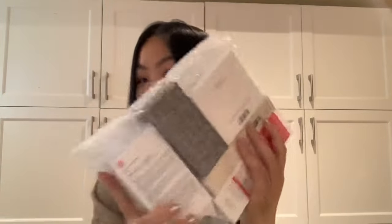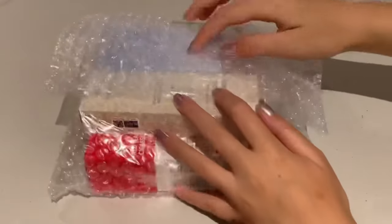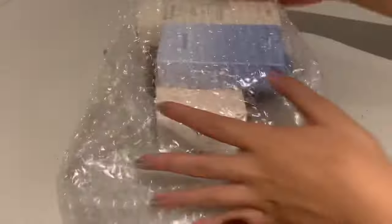They sent over five products and it's all nicely bubble wrapped here. First let's start off with a quick ASMR unboxing and unwrapping of these products.